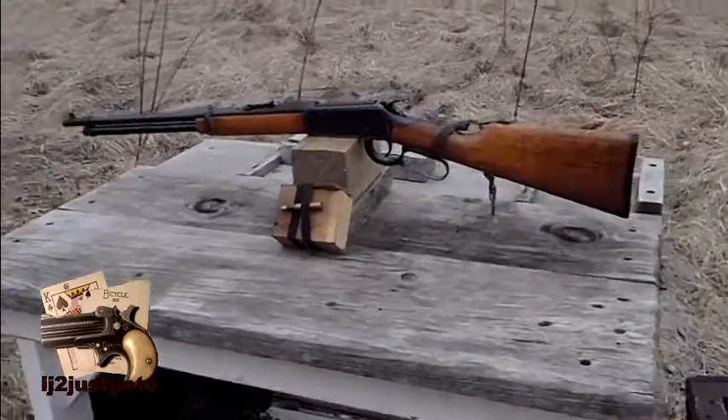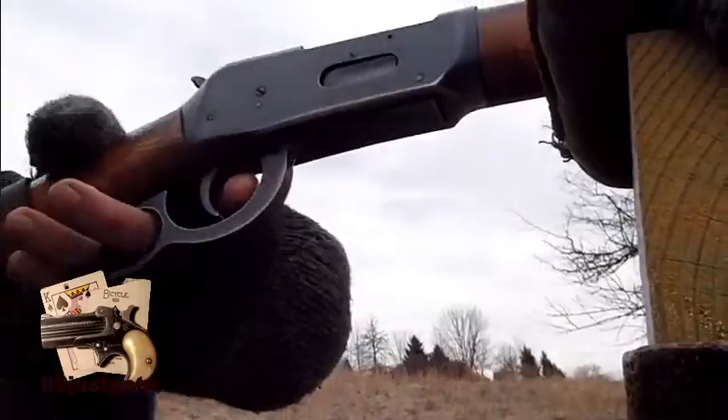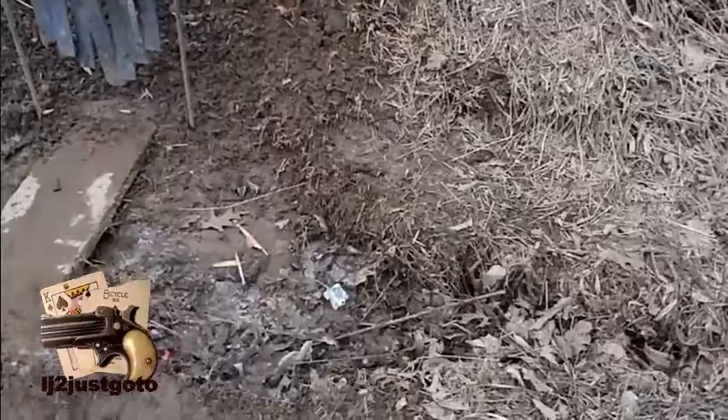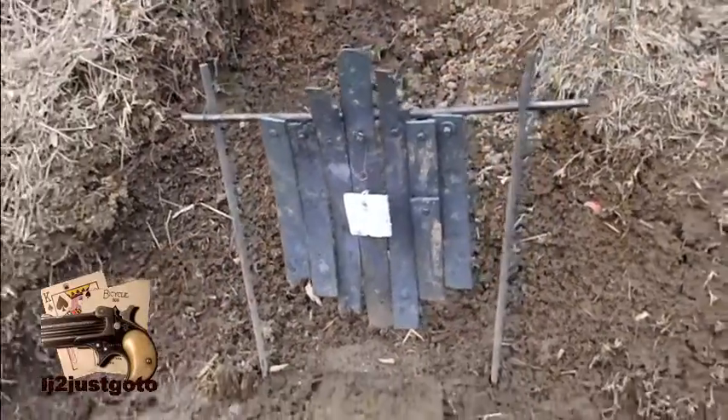Just making sure my wind is correct. It appears to be good. 3 and a half inch target from the torso. Okay, let's try it. 200.